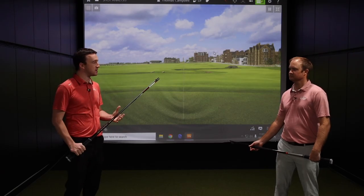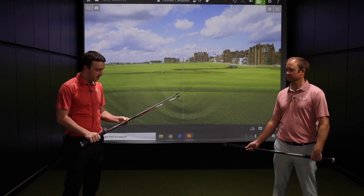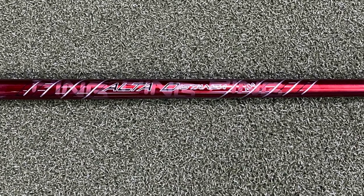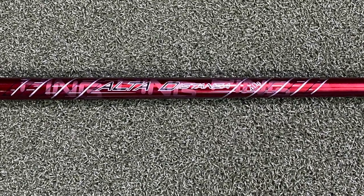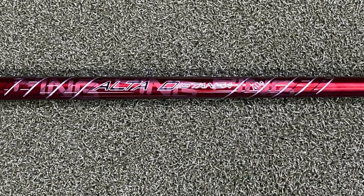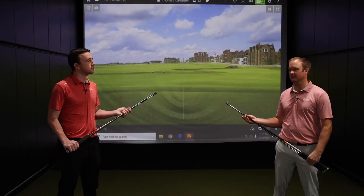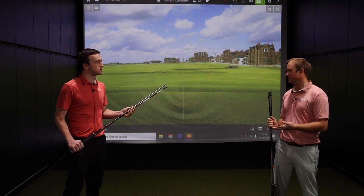We can kind of go down the line here from the lightest down to the heaviest or stiffest. Starting with the Ping Alta Distanza — that's a 40 gram shaft. It's a high launch, high spinning shaft, so it's for the player with a slower swing speed to generate enough to get that ball up in the air. At 40 grams it's very, very light.